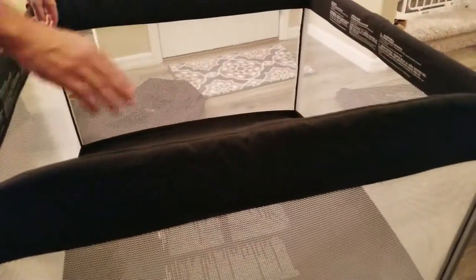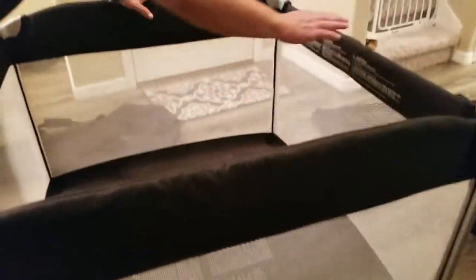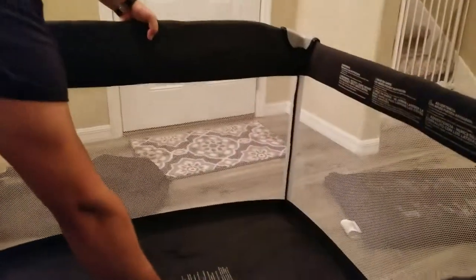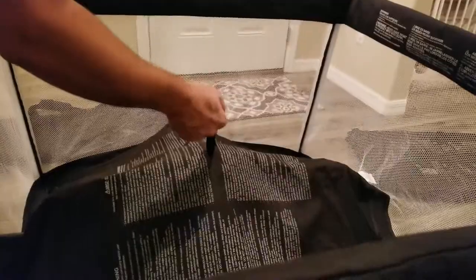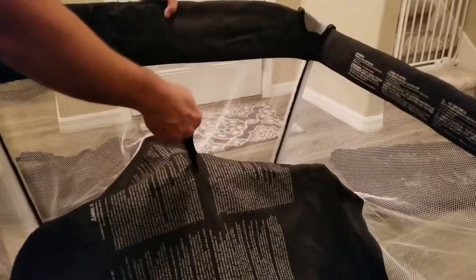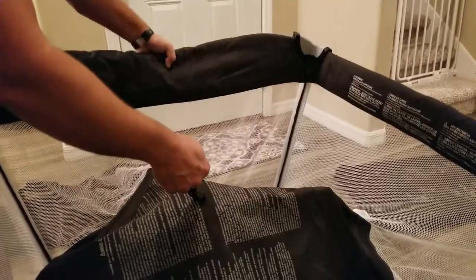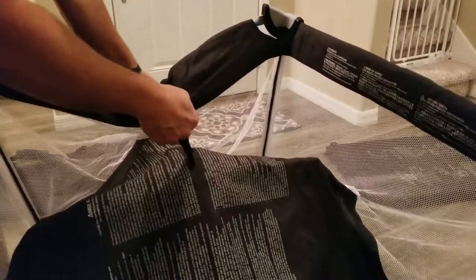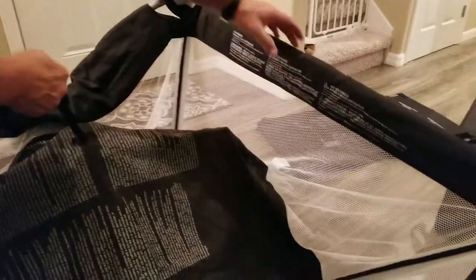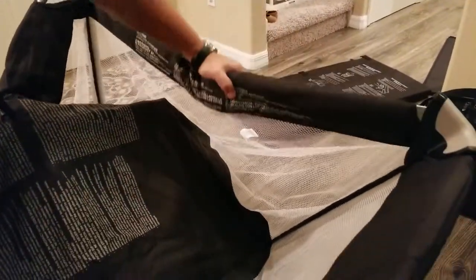To collapse it, remember you have four different joints. If you're right-handed, the best way to do this is to pull up on the strap with your left hand to one of the joints. When you pull up, don't pull all the way up — just kind of brace it. Then you're going to squeeze with your left hand and give it a twisting motion to bring it down and collapse both of the joints on the left and right. Then do the same thing for the other sides.